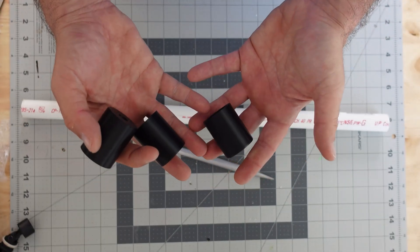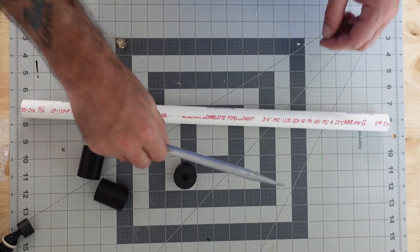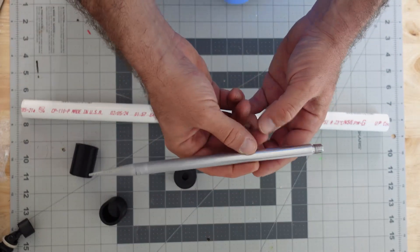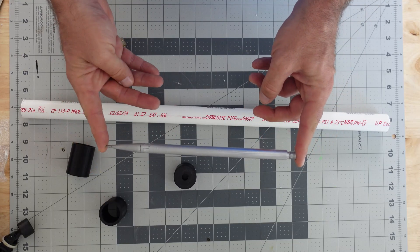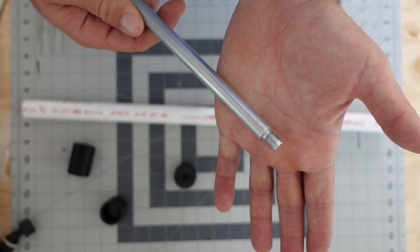Utilizing Fusion 360, I designed two parts, and those two parts will make up three components that will go over the PVC: two end caps and a center cap. Both end caps are the same design, meaning both sides will accept an M10 threaded spike, much like you'd see on the JPC-1-2. That's a nine-and-a-half inch spike, which will give you plenty of room to dig into the ground.